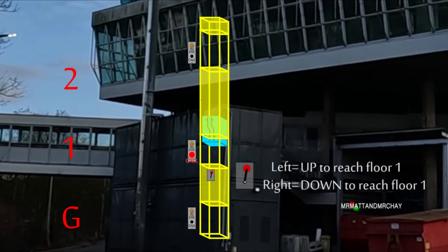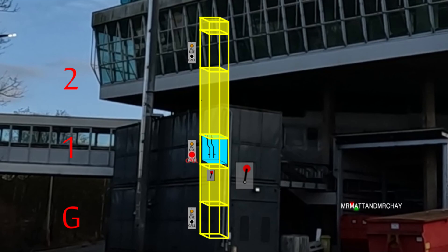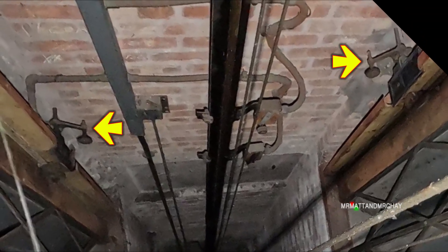The first floor call button does nothing if the lift is already at the first floor. This being a very simple goods lift, the roller switch on the doors probably initiates the stop at the floor. This also releases the landing door locking mechanism.